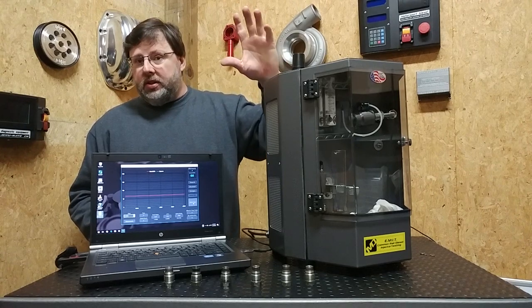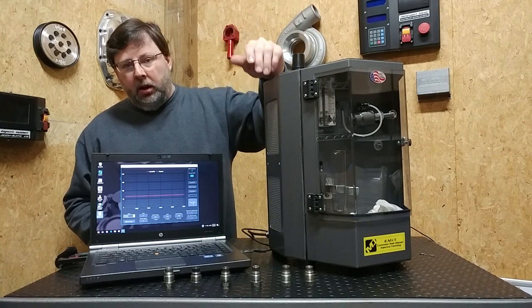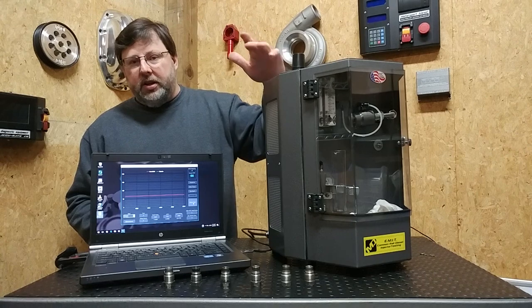So we're going to show you — and this is probably going to be quite alarming — there's probably going to be a hose that blows off of here because the pressure that's diverted is so high.